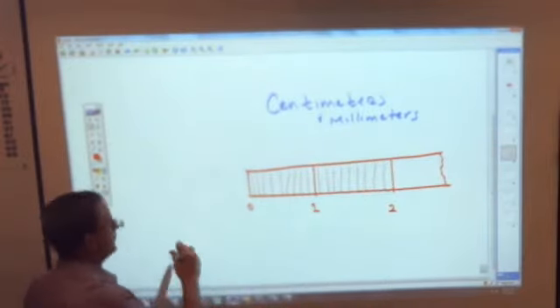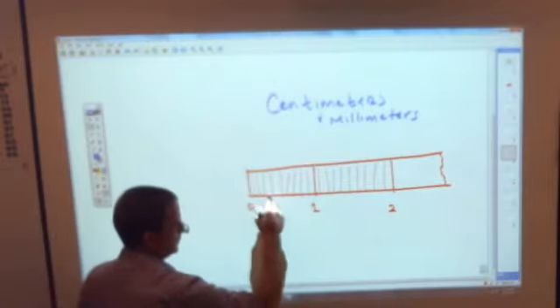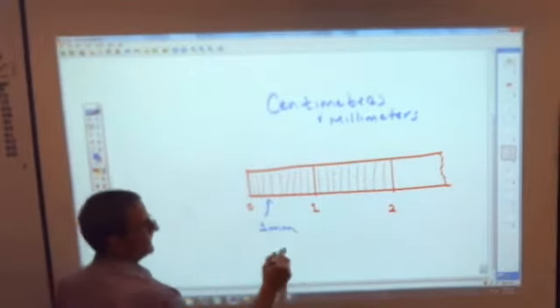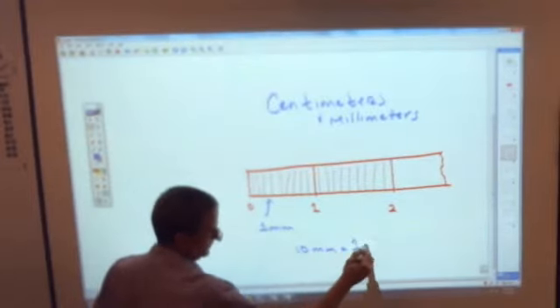Each one of those little pieces is a millimeter. One millimeter is about the size of the lead in a regular pencil that you sharpen on a sharpener — it's thinner than a mechanical pencil lead. There are ten millimeters and they equal one centimeter.